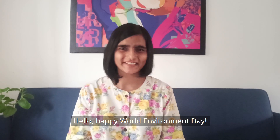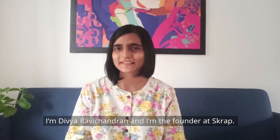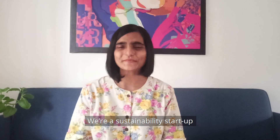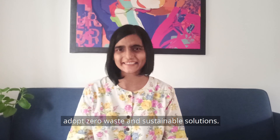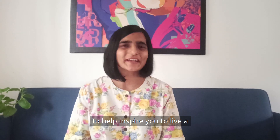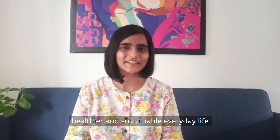Hello, happy World Environment Day. I'm Divya Ravi Chandran and I'm the founder at Scrap. We're a sustainability startup that helps businesses and individuals adopt zero waste and sustainable solutions. We're excited to be partnering with IKEA today to help inspire you to live a healthier and sustainable everyday life.